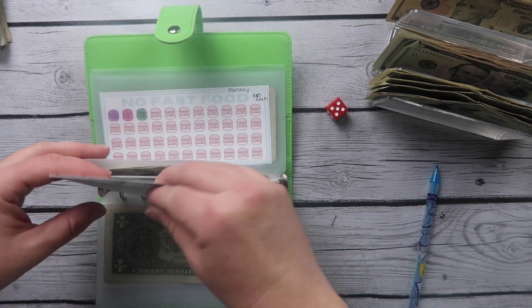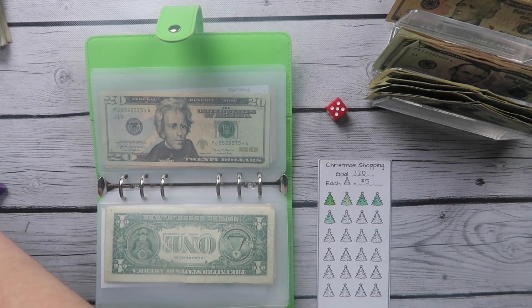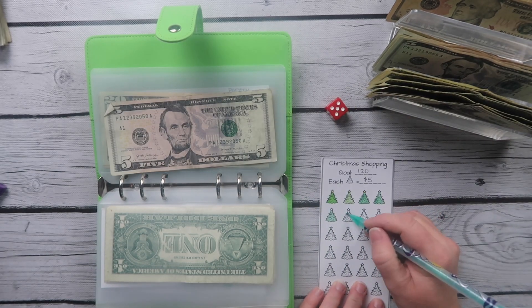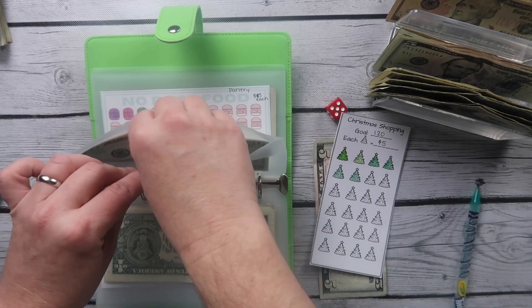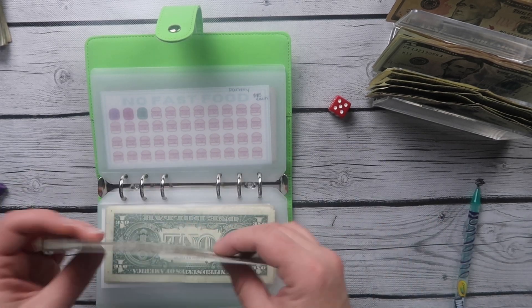This is another Christmas challenge. I don't need more Christmas money, but I can use this to fill in bulbs on the other one. We're just going to put $5 on here because this is not a priority — this will be for next year. There was already $25 in here, so now we have $30.